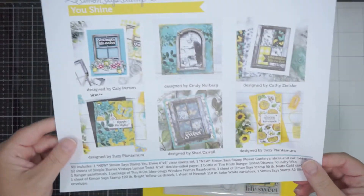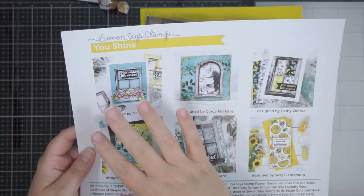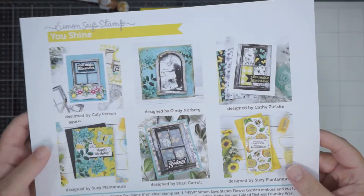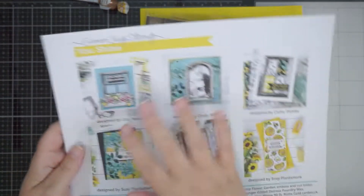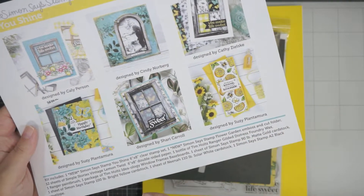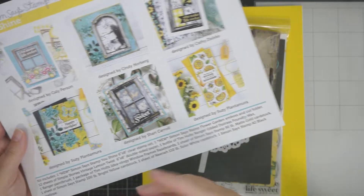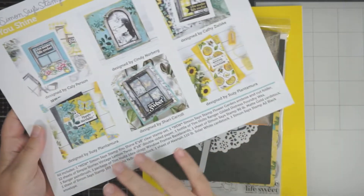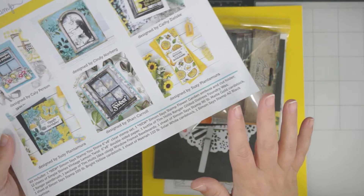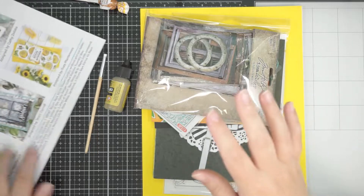You always get this little guide — it tells you what's in the kit and gives you some ideas of what some of the other designers that work for Simon have done. I always find this helpful, not just for the ideas but also when I'm telling you guys what's in the kit. Bear with me because this is literally the first time I'm taking the kit out of the box.